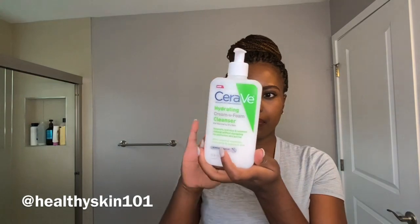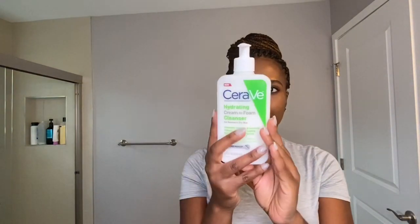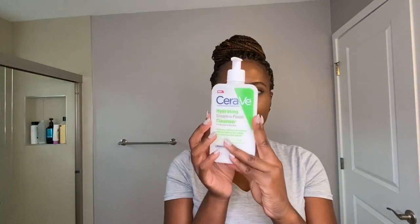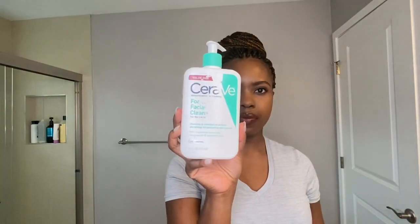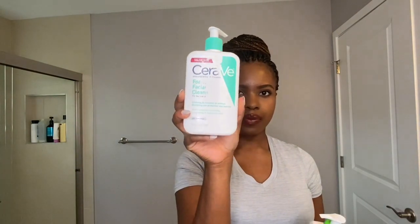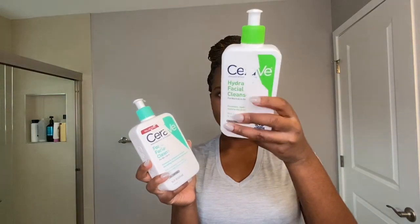We're here to talk about this CeraVe hydrating cream to foam cleanser. When I saw this at the drugstore, I about passed out — I was so excited. CeraVe hydrating cream to foam cleanser, and it states that it removes makeup? We have to try it. And if you guys don't know, I recently reviewed the CeraVe foaming facial cleanser and also the CeraVe hydrating facial cleanser.